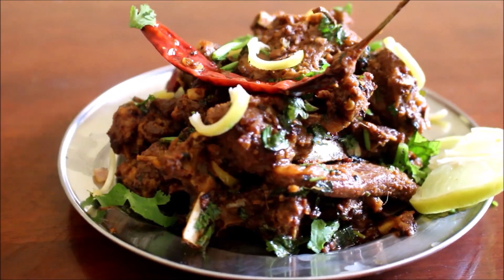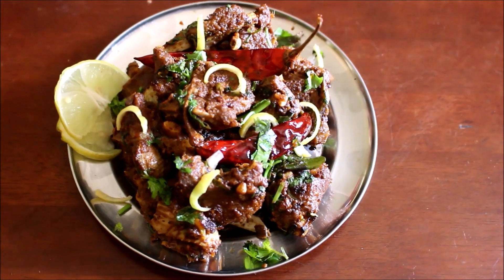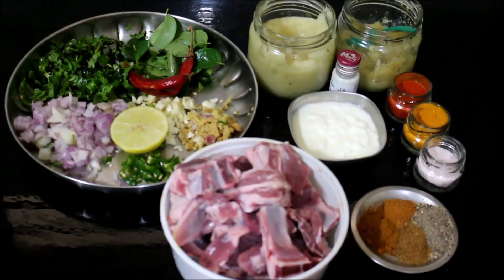Hello friends, welcome to Vidya's Cooking Channel. I'm back with a new recipe today — I'm going to be showing you how I prepared lemon mutton. This is a very simple recipe if you follow a few steps.